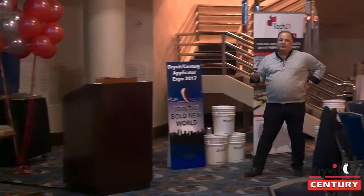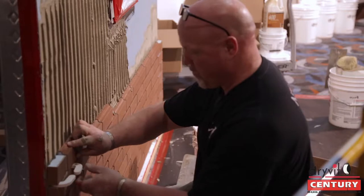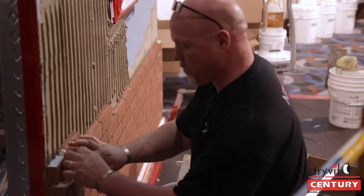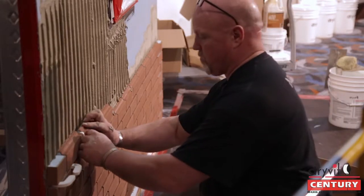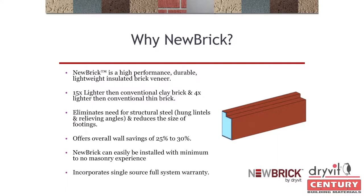We have multiple textures, very similar to conventional brick. We have shapes, we can give you special effects, and it can be installed directly over our EIFS systems or it can be direct-applied. I think so far we've done just about four of the six applications I'm going to be showing you.